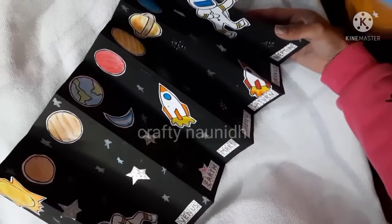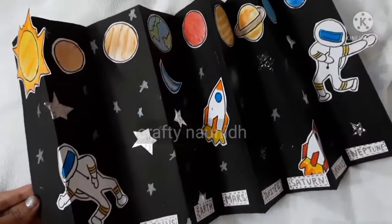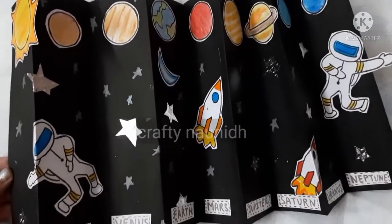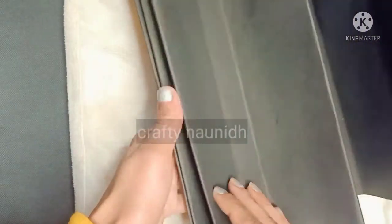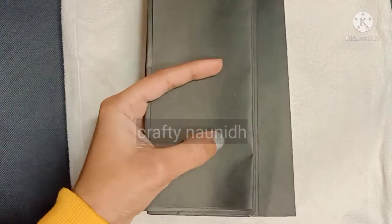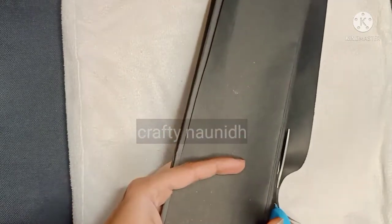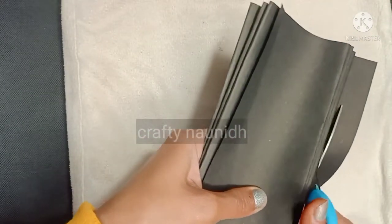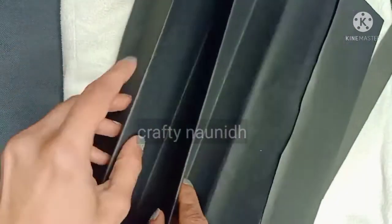It's a very simple and quick project on a chart paper. For this you just require black chart paper and white sheet. First, fold the black chart paper like this. I have given five turns so that I can paste eight planets and one Sun. If there is an extra sheet, cut it with the help of the scissors.